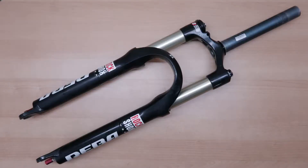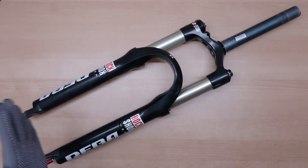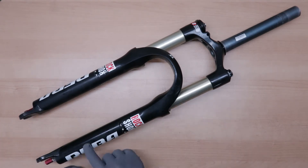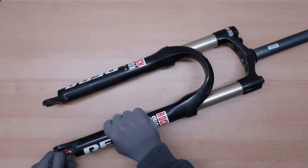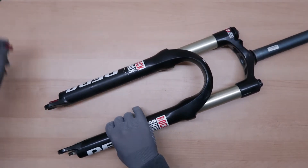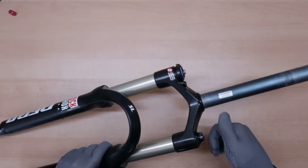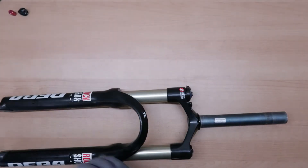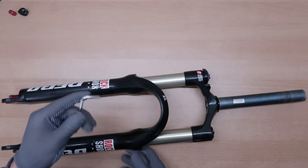For this project we're gonna need quite a lot of tools, so I'm gonna tell you about them when we need them. First of all we're gonna have to remove the air caps and remove whatever air there is in the positive chamber and then in the negative chamber. To do this, just simply unscrew both caps. Take a four millimeter Allen key.